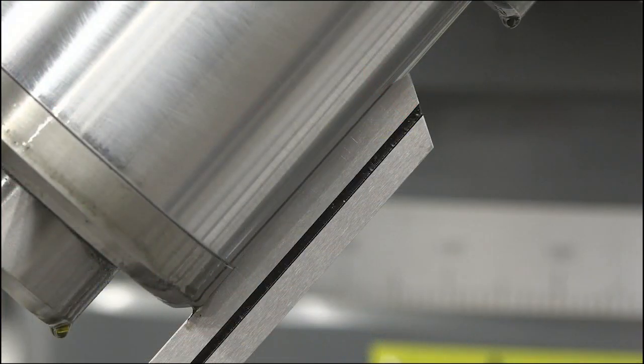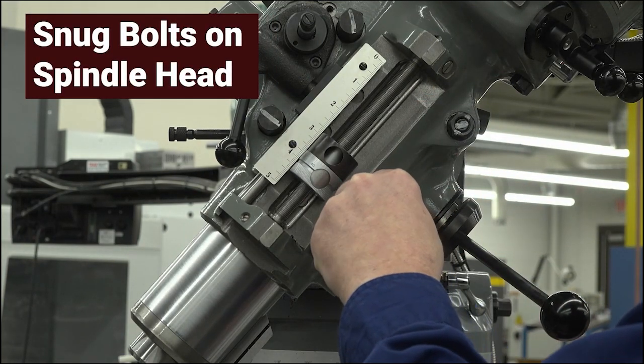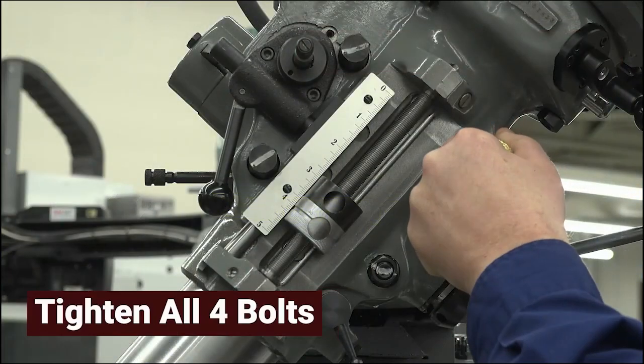Once the spindle head is at the desired angle, snug the bolts on the front of the spindle head. Double check nothing moved and you are still at the desired angle. Tighten up the bolts.